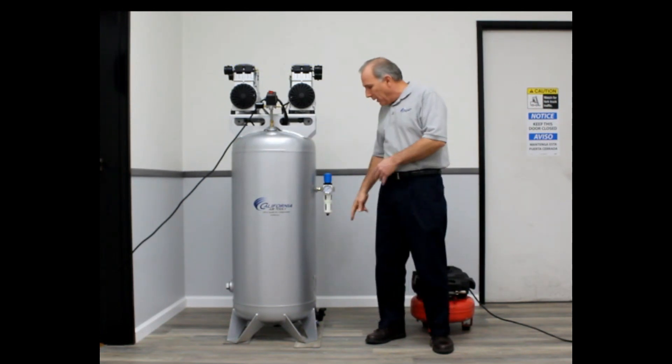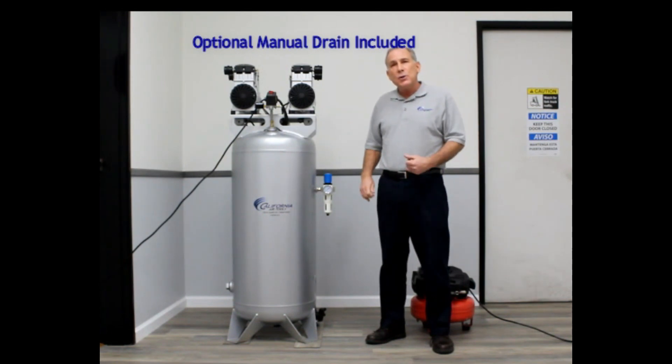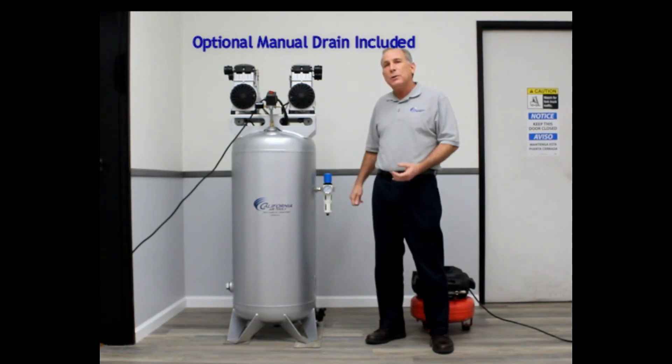We also offer on this model a manual drain valve. In case you want to manually drain the tank, you're able to do that as well.